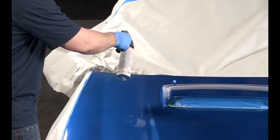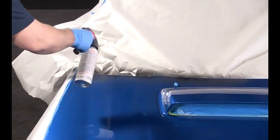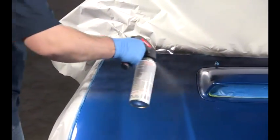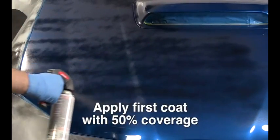When you begin to apply Peel Coat, it's important to apply a very light mist coat. As you spray, hold the can 8 to 12 inches from the surface. Use a steady back and forth motion, slightly overlapping each pass. If the first coat goes on too heavy, drips and runs can occur. Aim for about 50% coverage in the first pass.